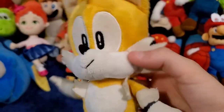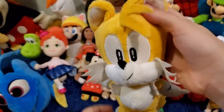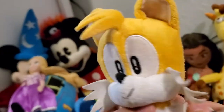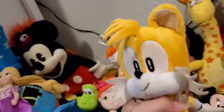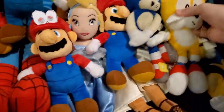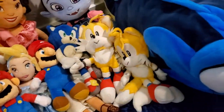Next we have another Tails but this one is much nicer. I think this is the official one that Sega made. So we have two Tails plush side by side — one is probably not official and the other is official. Both of them are technically made by Sega.